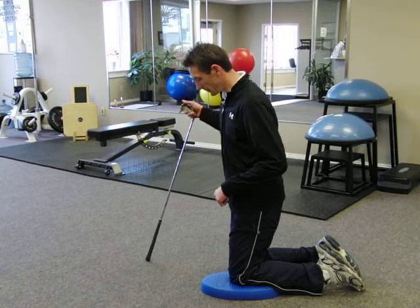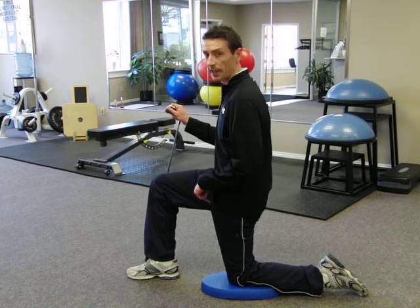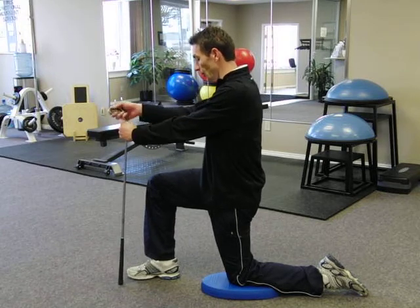Grab a middle iron and begin by getting into a half kneeling stance with your right leg forward and both legs bent at 90 degrees. Straighten both arms and place the grip of the club just in front of the right foot.